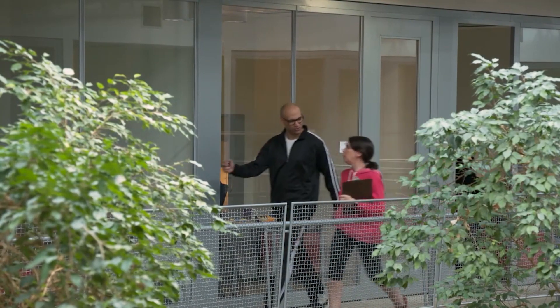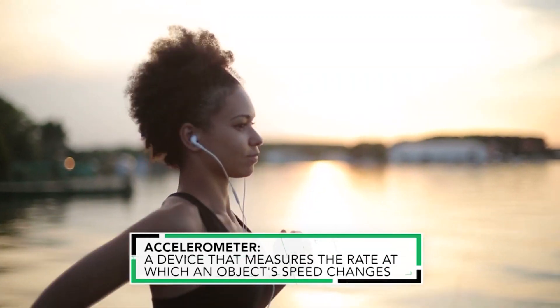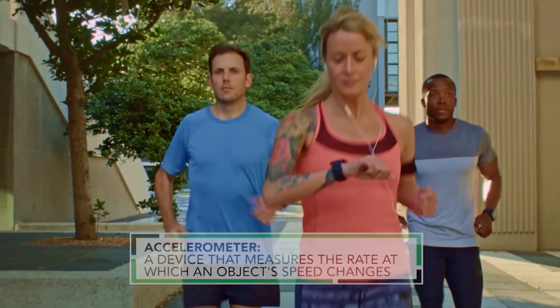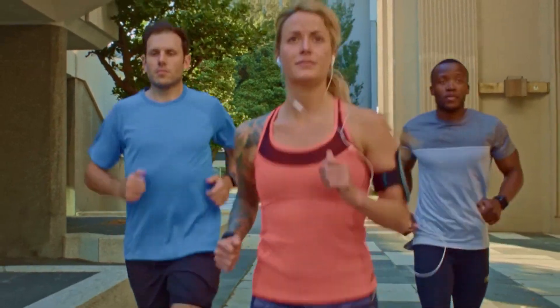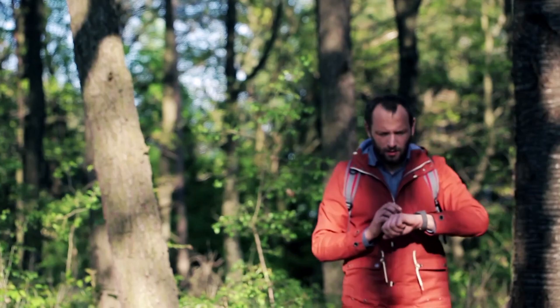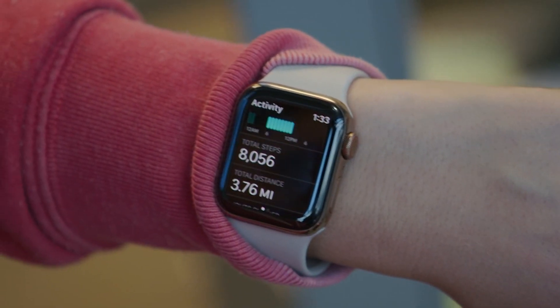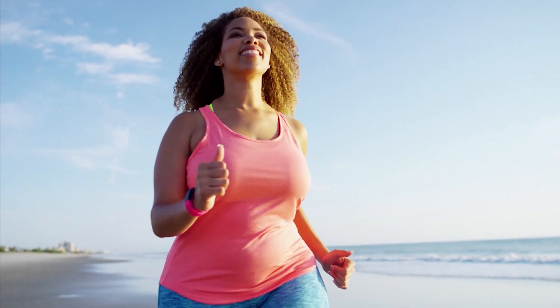So how do smartwatches actually record steps? They use an accelerometer to track your movement and figure out exactly how many steps you're taking. Are smartwatches that accurate? They've gotten better over the years, that's for sure. They all use pretty much the same kind of technology, and in our testing, we found that even the most basic smartwatch can be really good at tracking steps.